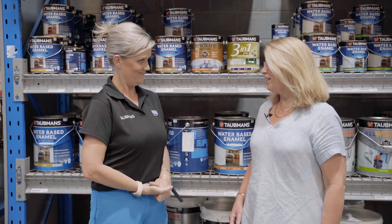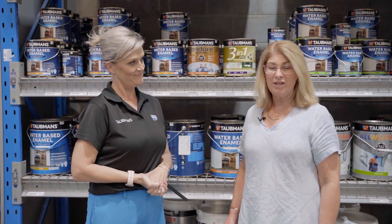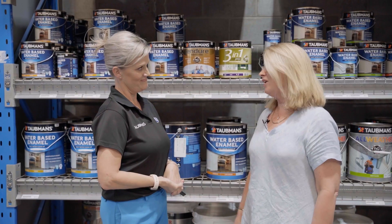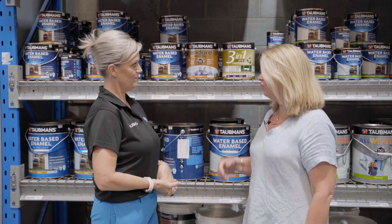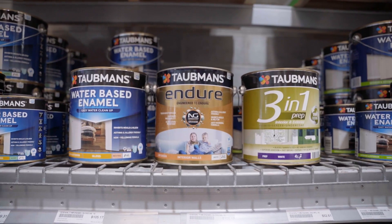So here at Taubmans today I'm with Fiona Dawson. Fiona Dawson is the BDM for Colorsmith for Taubmans and a great fan of Taubmans products. We've spoken a lot about paint before at our workshops, and I know that one of your favourites is right there behind us. Fiona, tell us a little bit about what you like about these products.